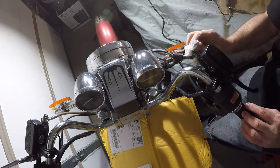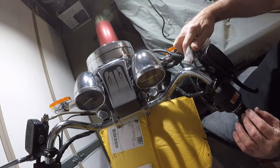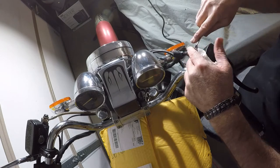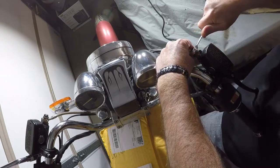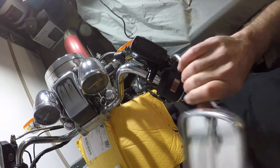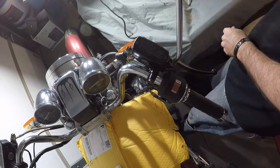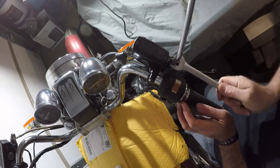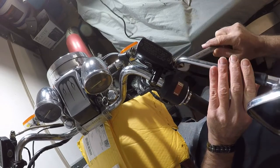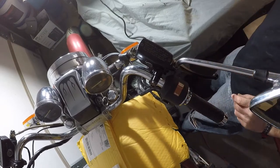I'm going to have to bleed out the brakes. Tighten this down — 12mm. All right, some ways to go. That's pretty close.